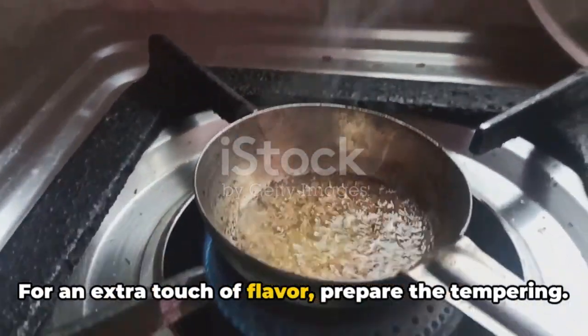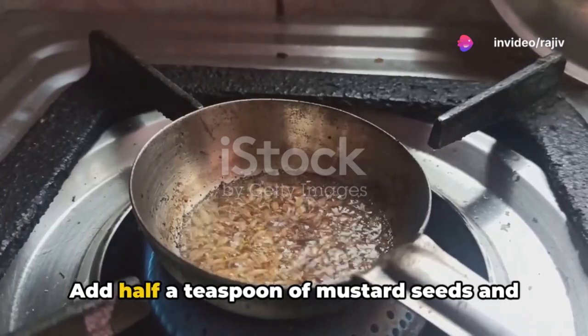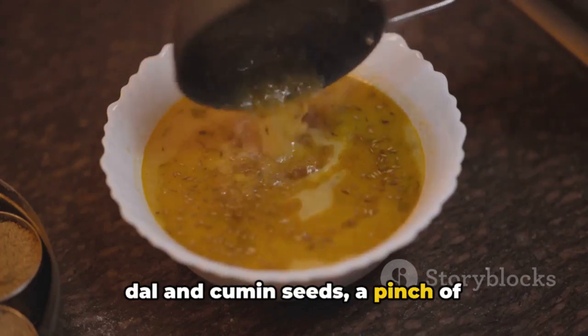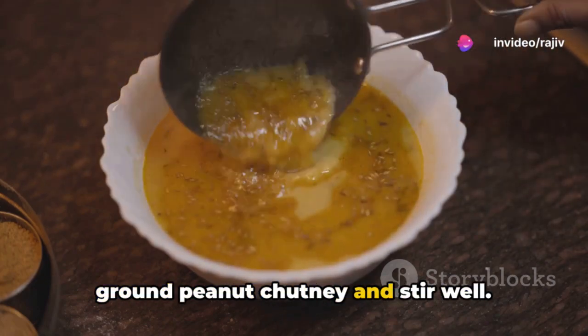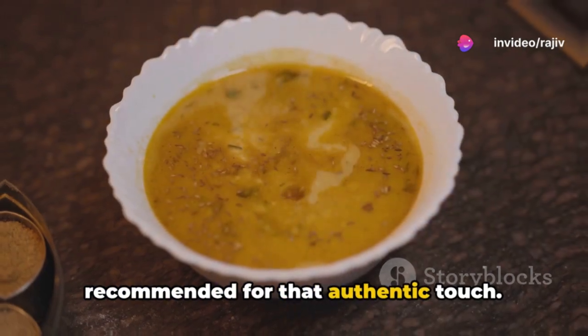For an extra touch of flavor, prepare the tempering. Heat one tablespoon of oil in a pan. Add half a teaspoon of mustard seeds and wait for them to splutter. Follow with half a teaspoon each of urad dal and cumin seeds, a pinch of asafoetida, and a few curry leaves. Fry until the dal turns golden, then pour this sizzling tempering over the ground peanut chutney and stir well. This step is optional but highly recommended for that authentic touch.